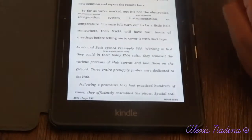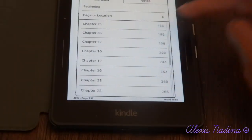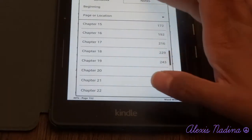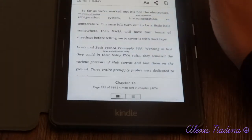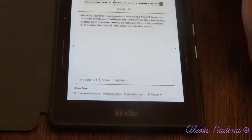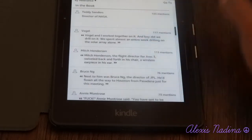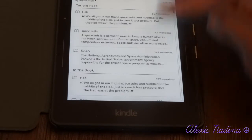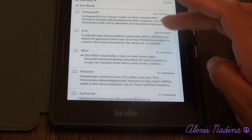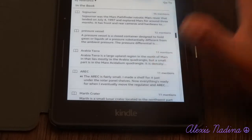You can bookmark a page by pushing the corner. Going back to the top panel, you have Go To where you can jump to any chapter. You can also go to different notes — popular notes or your own notes. Then there's X-ray, which is cool in the sense that if there are different characters in the book and you want to know more about them, you can find quotes by them or where they appear in the story. There are also different terms you might need — especially in The Martian with a lot of science terminology — and a glossary for those, plus images.